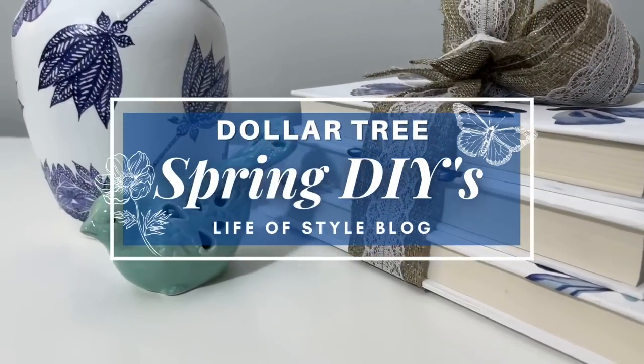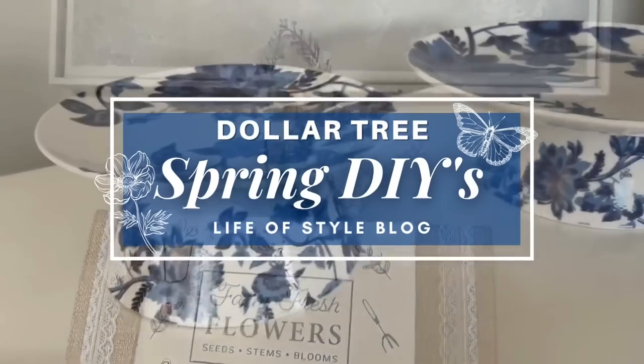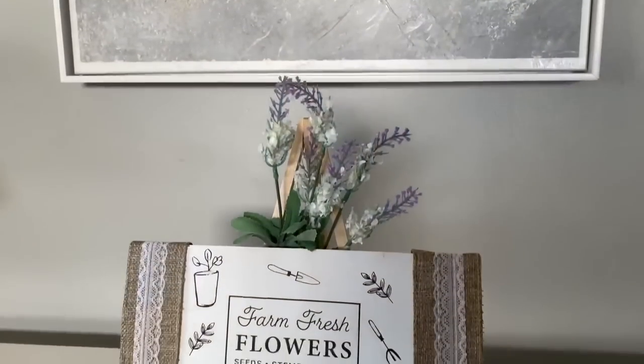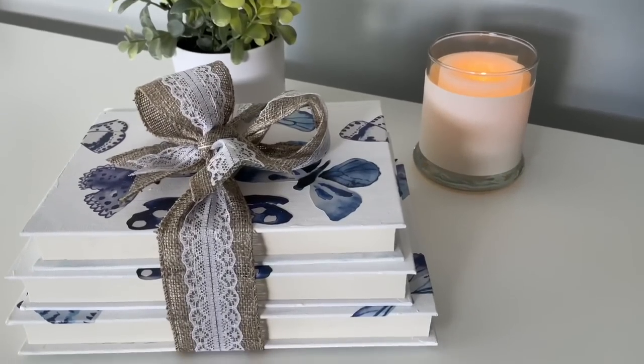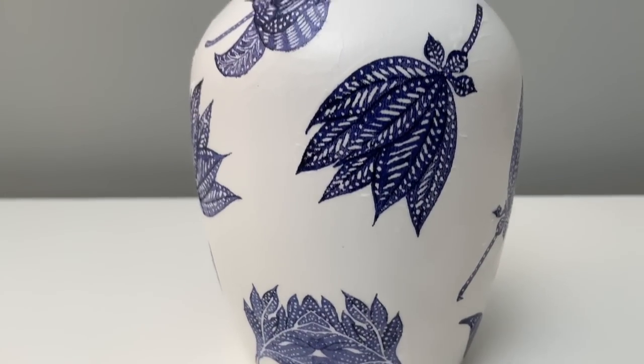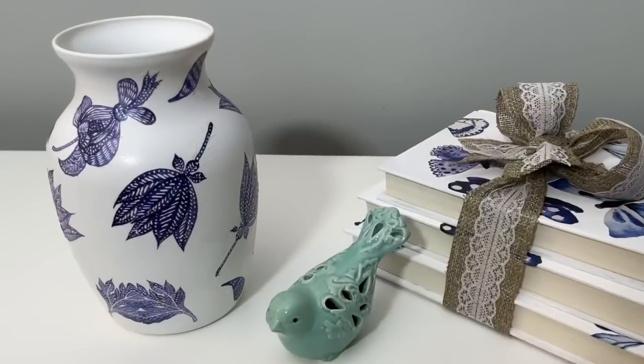Hey friends, welcome back to my channel. In today's video, I have all new Dollar Tree DIYs to share with you. All of these DIYs are going to be perfect for spring and they were all designed to go together. So if you want to make a few of them or all of them, they should all work perfectly as a set.